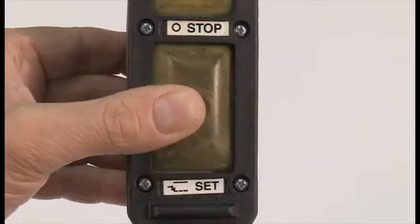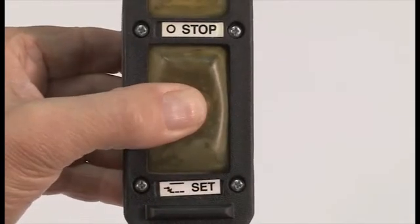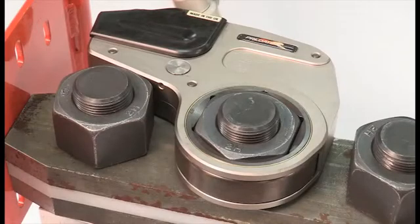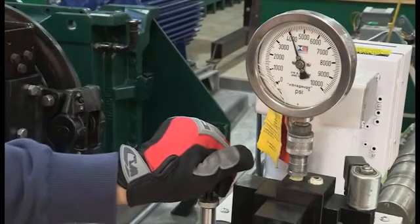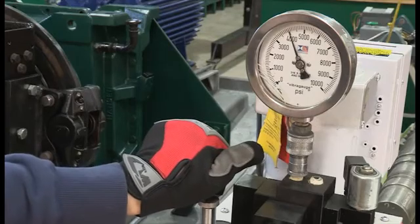The stop position turns off the pump. The set button is used when adjusting pump pressure. The torque applied to the fastener depends on the pressure developed by the pump, so pump pressure must be adjusted to provide the proper torque value.